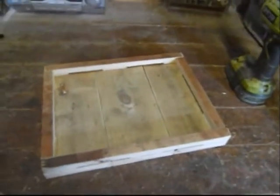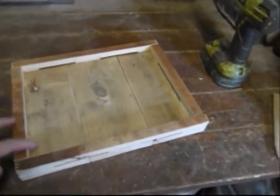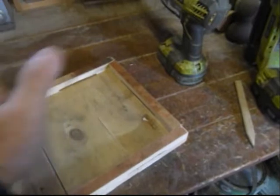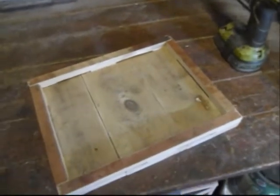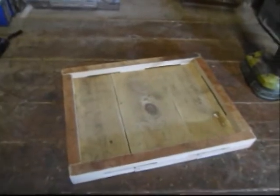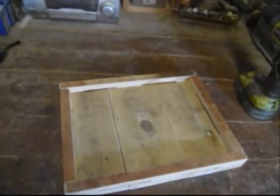So this is going to be the base for the bird table to start with, slots all the way around the edges to let the water drain. So now it's just a case of doing the uprights for the corners and the roof, and I'll cut those now, and then we'll get on with assembling it and doing everything later on.